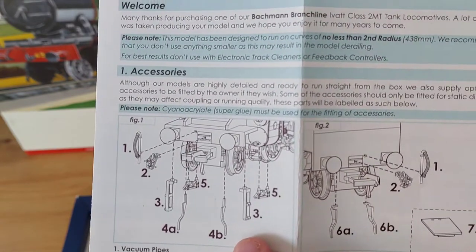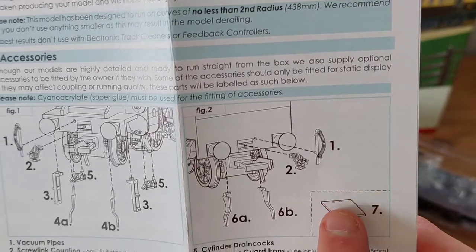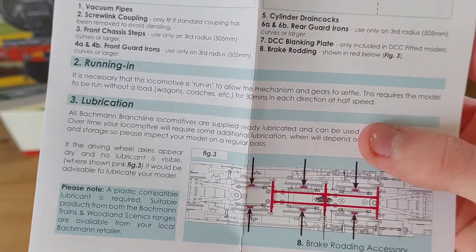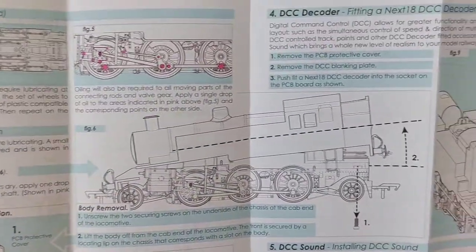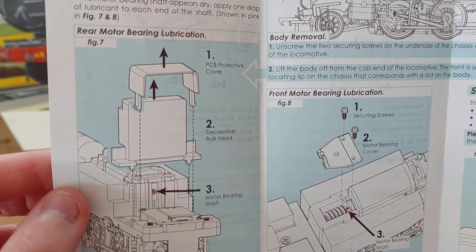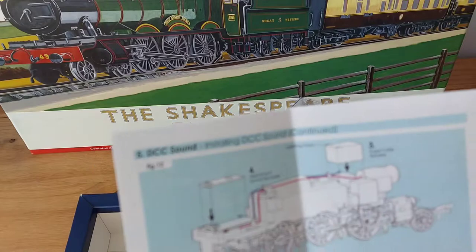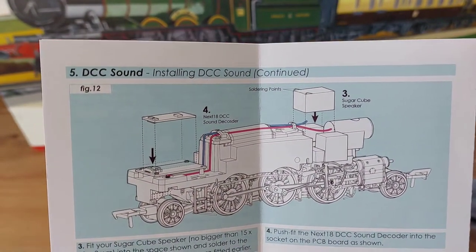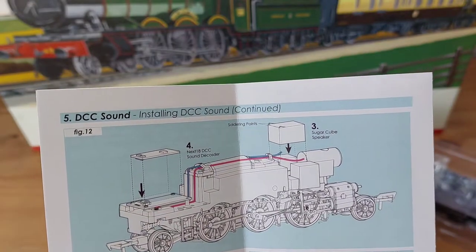The owner's manual shows you how to fit all the separately fitted pieces. There is the blanking plug for the Next18, and it shows you how to do the lubrication, where the brake rod is, how to remove the locomotive's body, and how to fit the Next18 decoder and motor accessories. On the back there's more on how to add DCC sound — I'd recommend taking it to Roads and Rails for that once I have enough money.